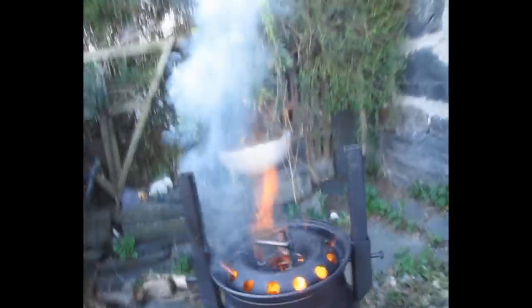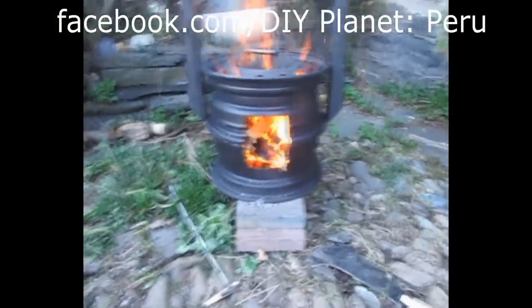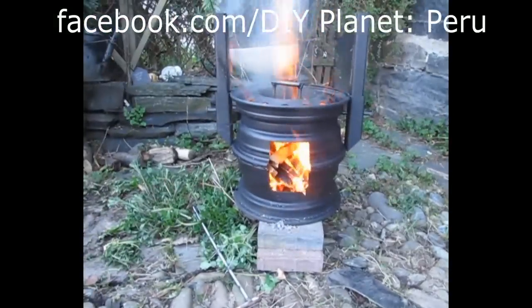Hi everyone, I'm making this video today for DIY Planet Peru and for anyone else who's taking an interest in these sorts of things.